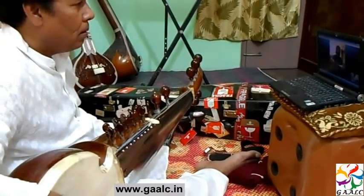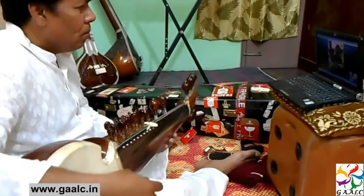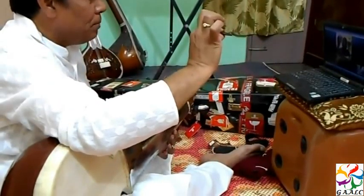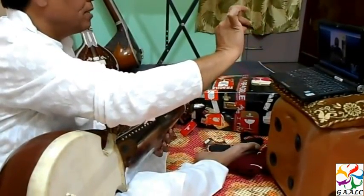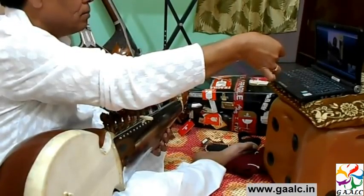This is the right way to hold the... Is this called Mesram or what is this called? This is Java — made by coconut shell. So you have to hold like this with two fingers down and thumb. Hold with thumb.